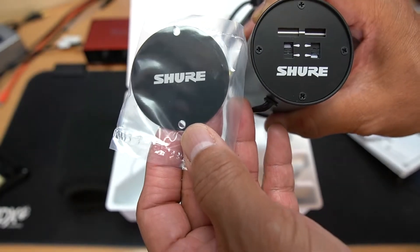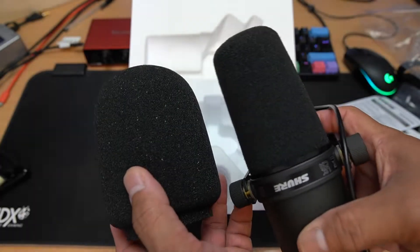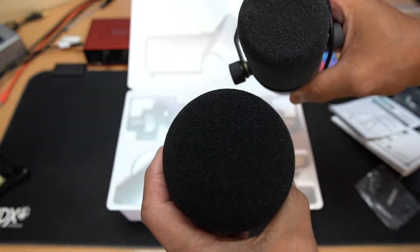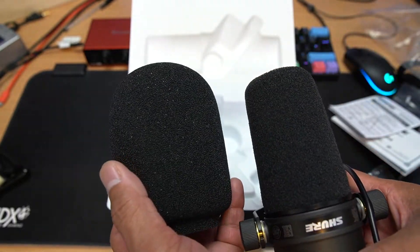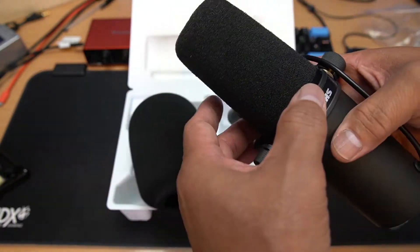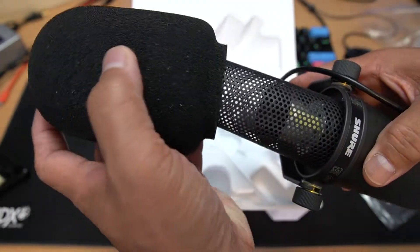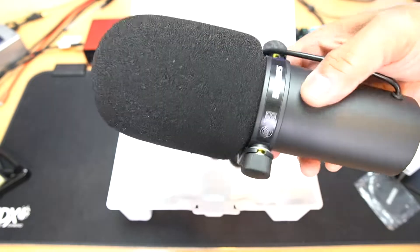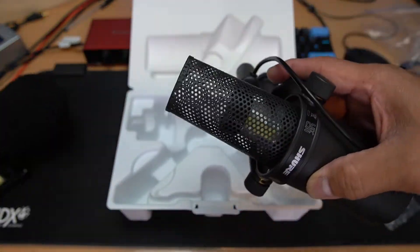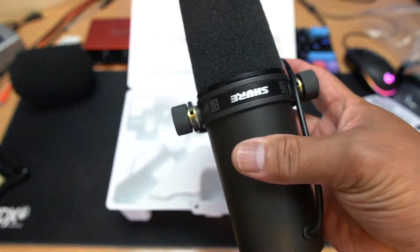The pop filter they included is more bulky and bigger compared to the pop filter that attaches directly on the microphone. If you want to replace your pop filter, just take it out, and you can see the microphone in there, then pop the other one in. With the big pop filter attached, I actually prefer the smaller built-in one.